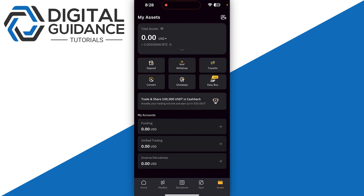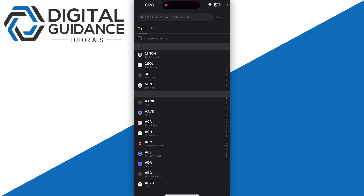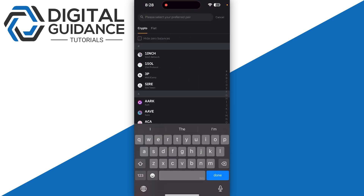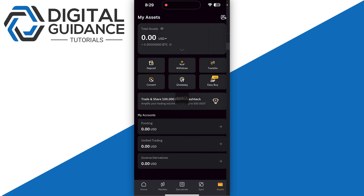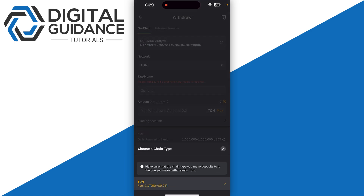Personally I will use Bybit as an example, so click on 'Assets' on the bottom right and you can go with the withdraw option. As I said, you can use Binance or Bybit — it's up to your preference. Then you just need to search for TON and simply click on it.